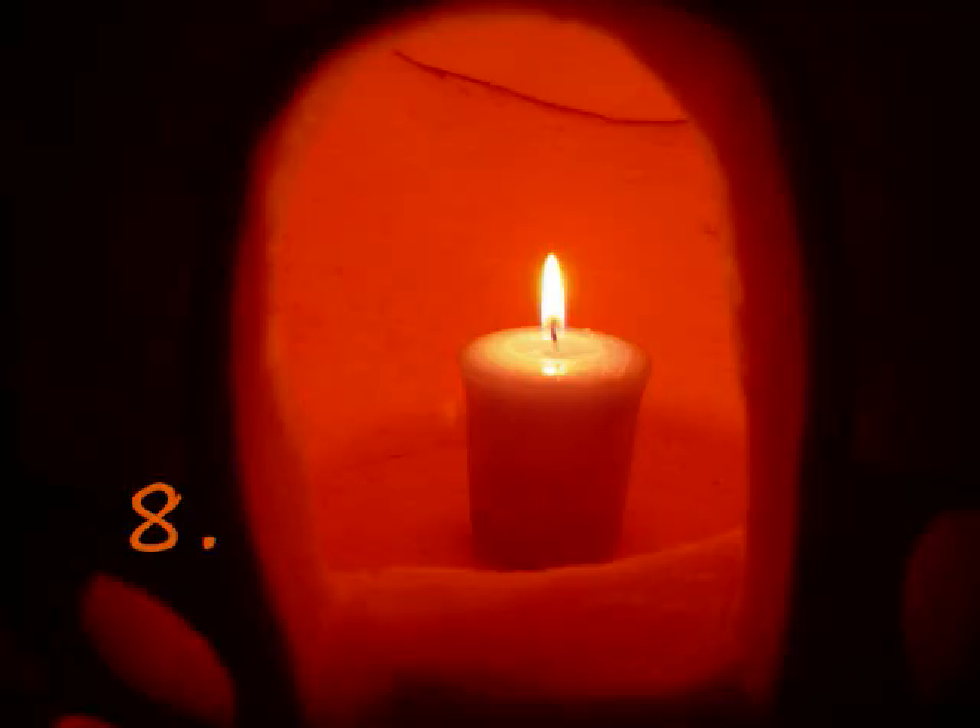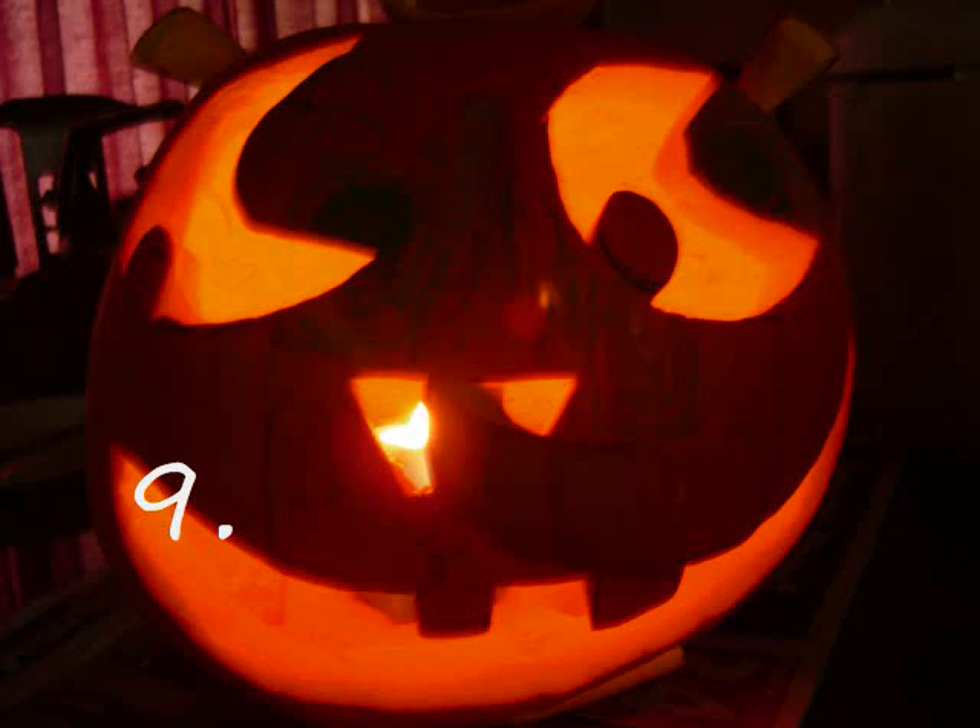Put a candle in the pumpkin. Turn off the lights. Look at your jack-o'-lantern.